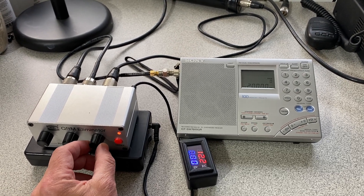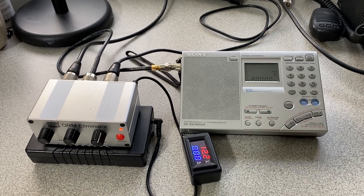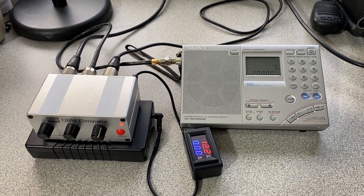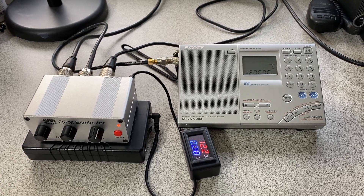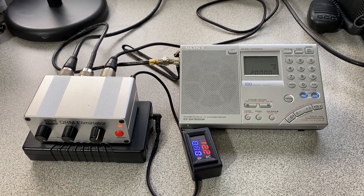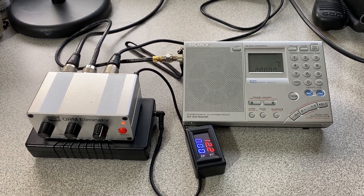There it is, it's coming up. This is not going to be great for very low level signals, but hopefully we can get some audio here — there we go.